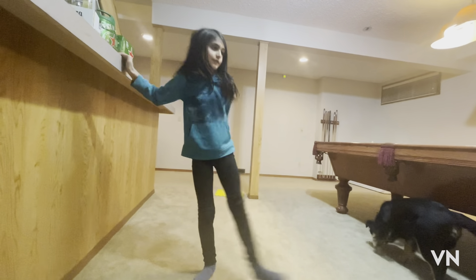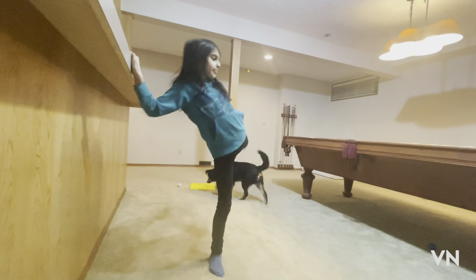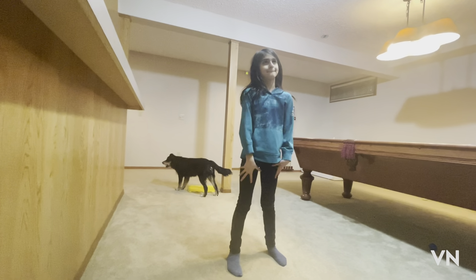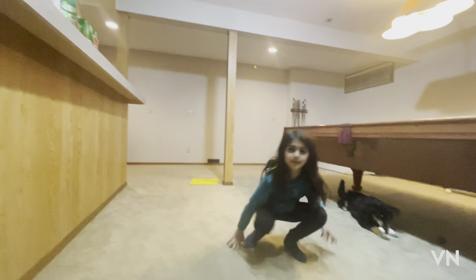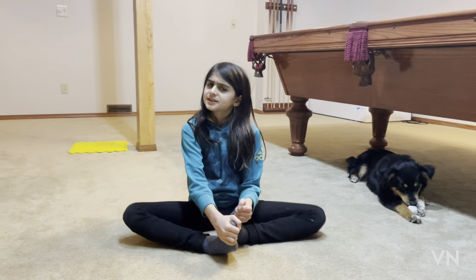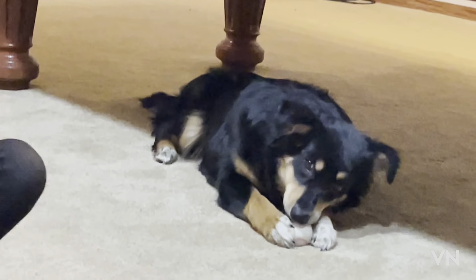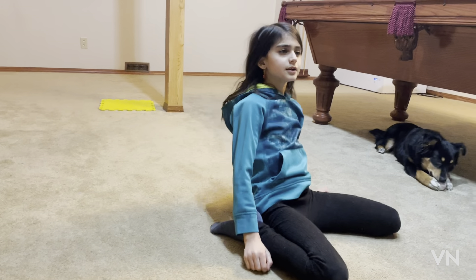Leg lifts can really help, so try your best. Do leg lift kick-ups, kicking back and forth. Also try this trick. You can do the butterfly — this is great for both splits. I think it's also great for middle splits too, but mostly for splits. I'm not sure though.